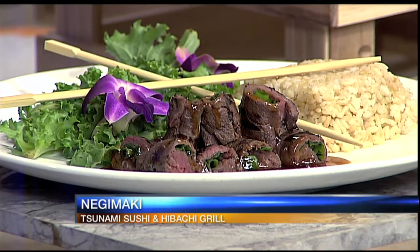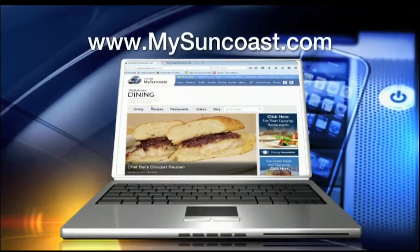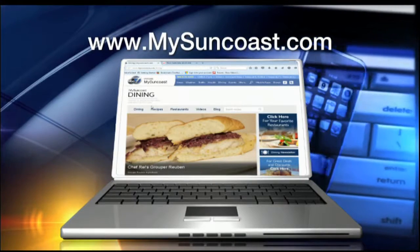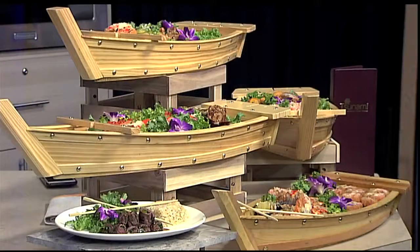You can get this recipe and all the information on Thank You Sarasota — Tsunami is one of the featured restaurants — by going to mysuncoast.com and clicking on recipes. For more about Tsunami, go to our dining page and click on the Tsunami logo. There are three levels, a lunch menu with one bonus item, and for dinner you get two bonuses and three levels of sushi for two starting at just $45 going up.